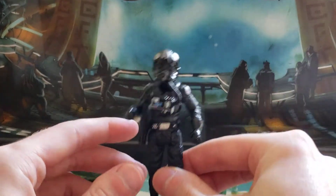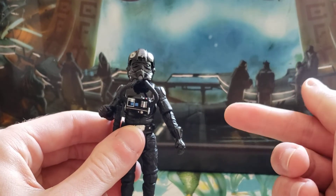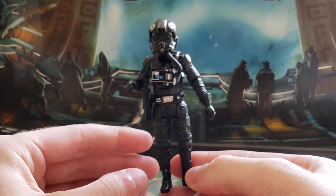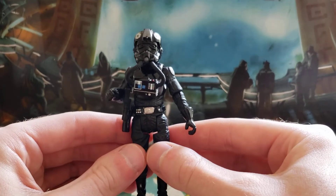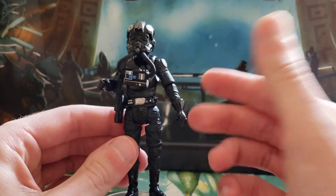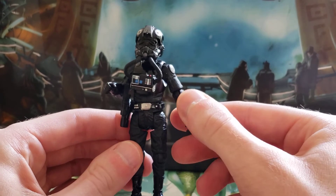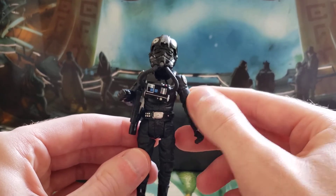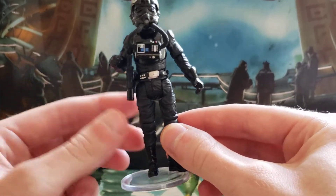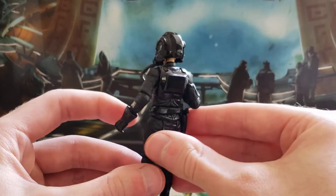So like I said, this is the re-release of the original TIE Fighter Pilot in the Vintage Collection. This is all based on about a 13-year-old mold at this point, and I really like it. I know a lot of people say they wish Hasbro would update it — I would like to see a new take on it. I think the Death Star Gunner's body would be very good for this; that was released in the Rogue One Vintage Collection about two years ago. So it'll be interesting to see a different take, but I like this mold as it is. I think it's definitely held up over the years.